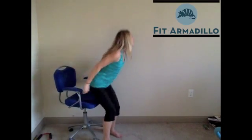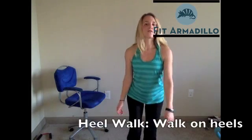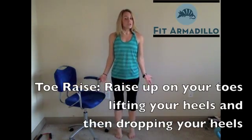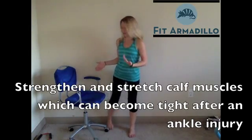Two other exercises are heel walk and toe raises. A heel walk is just walking on our heels, and if you want to walk backwards, you can too — just make sure you're careful. Toe raise is just what it sounds like: up on your toes and back down. You can do this on your BOSU or on your cushion to add some instability when you're practicing your balance. This is also going to help strengthen our calves, which can become tight after an ankle injury.